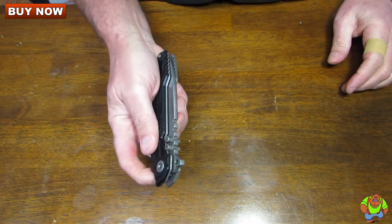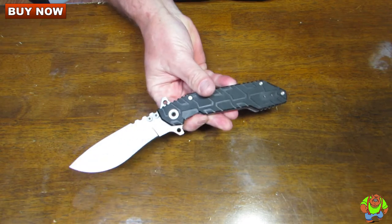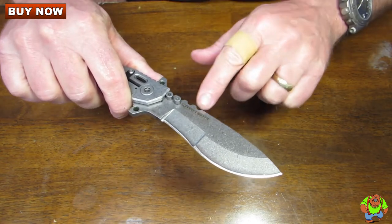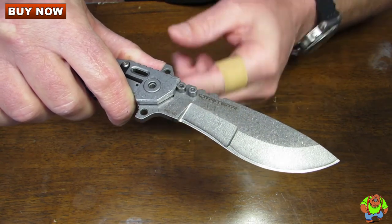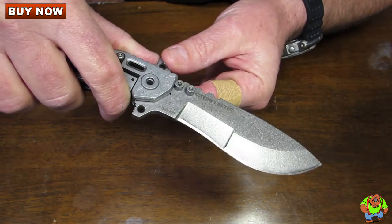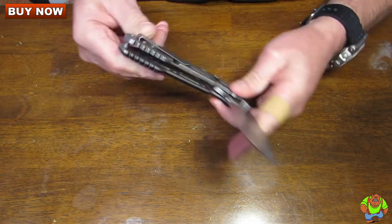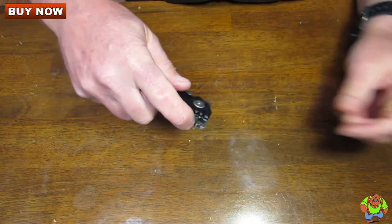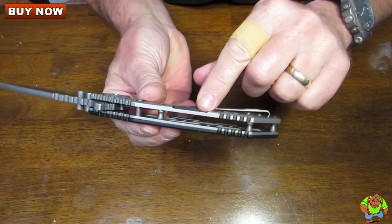It has a 4.5-inch blade with a flipper on here. It says Quartermaster, made in USA, Texas, on this side. They've only made 300 of these and each one is uniquely serialized. The blade length is 4.25 inches, blade thickness is 0.2 inches, and handle thickness is 0.65 inches.